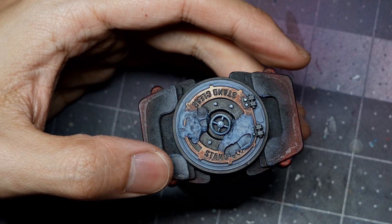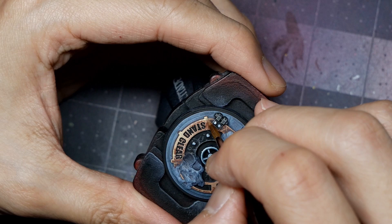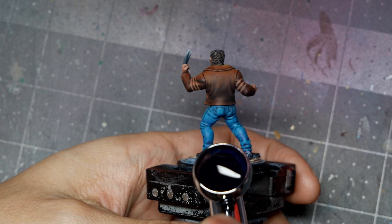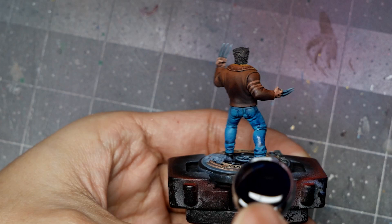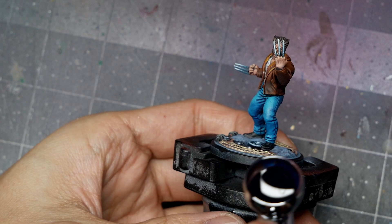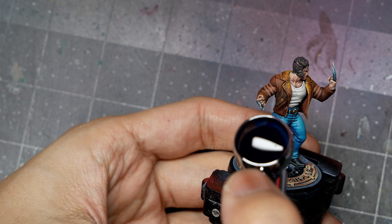To finish the entire Logan model, I use the airbrush to apply a nuance glaze of Druji Violet, focusing on the shadow tones — primarily the blue jeans and the brown jacket, with a bit on the skin and hair. I want to definitely avoid getting this onto the white shirt. The color is thin enough that you can do this glaze by hand, but I like the airbrush for its smooth, quick consistency. The goal is to build up progressive layers of violet glaze.